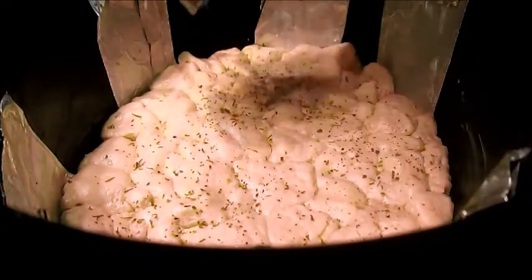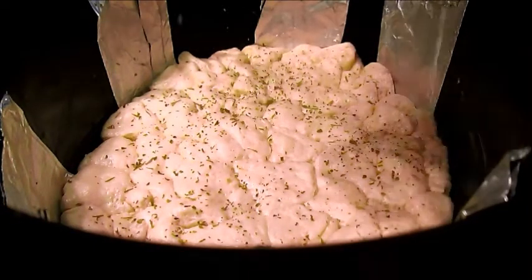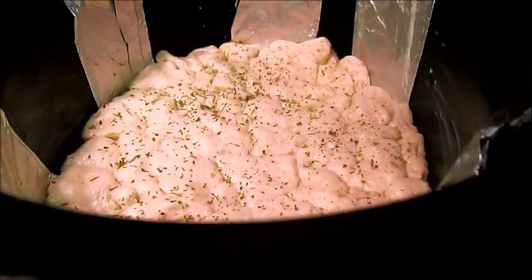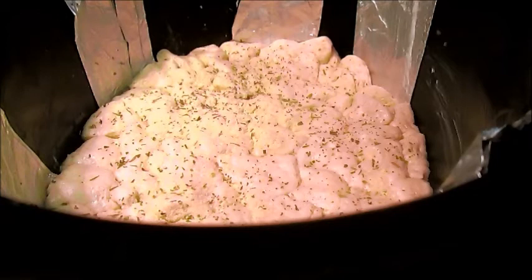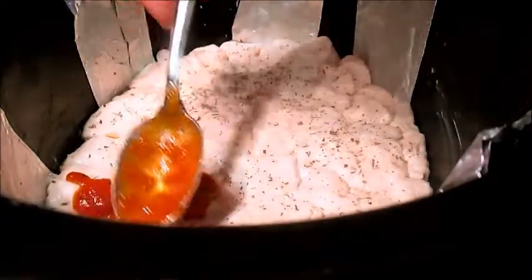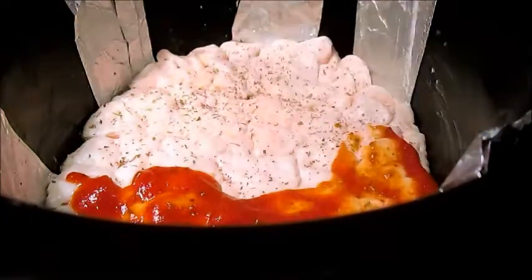Just dust a nice coating of Italian seasoning, just kind of to coat. And then a nice coating of garlic — not too much, because I do have a couple of vampires in here. Then coat the bottom of the biscuits with pizza sauce.